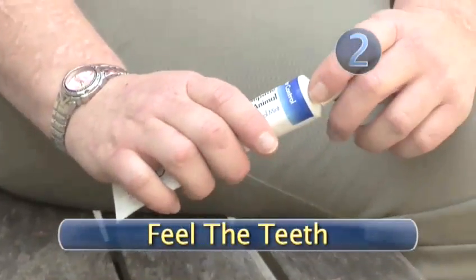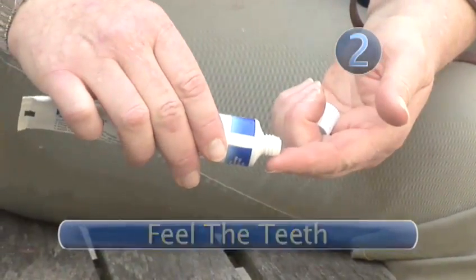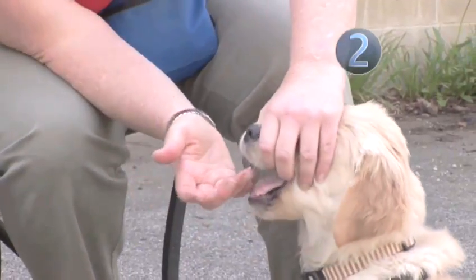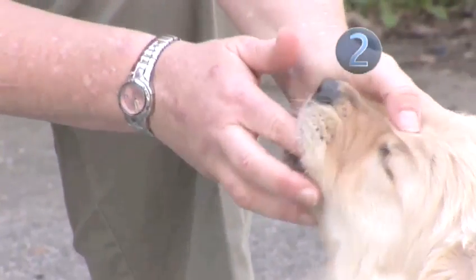Step 2: Feel the Teeth. Without a brush, get the dog used to you working with his teeth. Put some doggy toothpaste on your finger and gently rub his teeth while he licks your finger. Pet toothpaste is flavored so your dog will like the taste. Remember, this is fun! Offer treats!